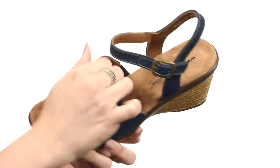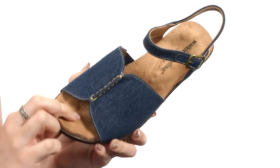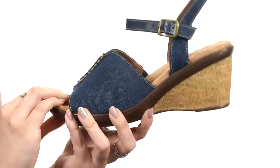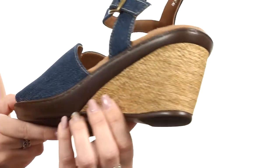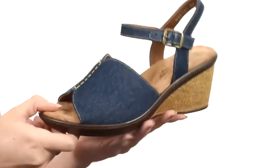Adjustable buckle here at the ankle. It's got a really smooth and breathable leather lining with the tiny pillows technology in the footbed to give you cushioning all day. I really like the wedge — it's cork wrapped. Got some texture there for a cute touch of style, all on top of a durable man-made outsole.